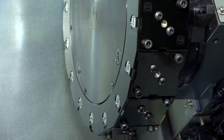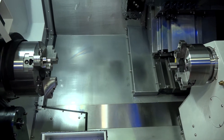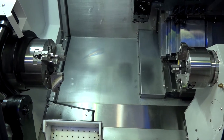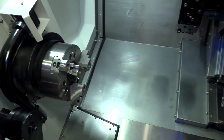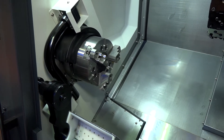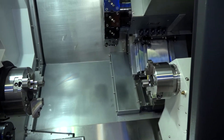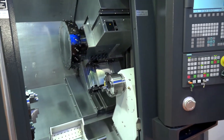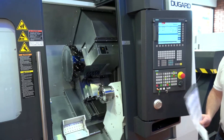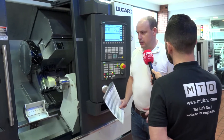If I was a customer buying my first twin spindle machine, would you get the backup, service, and training from Dugard that you'd expect? Well, this isn't the first time Dugard have been supplying a machine of this nature. They've been supplying not just twin spindle machines with single turrets — they do platen machines, sliding head lathes, twin turret machines — so they can supply you with a whole host of turning solutions.